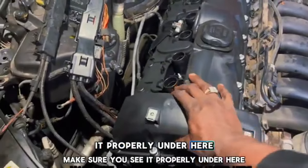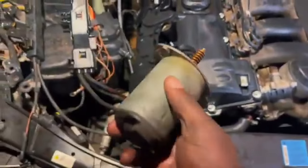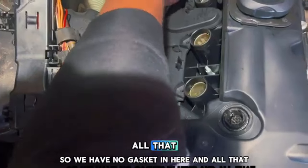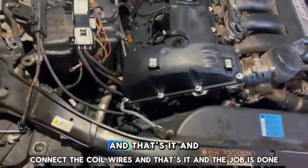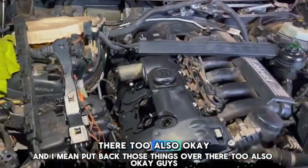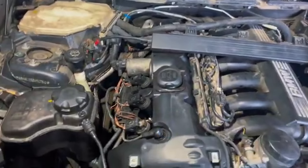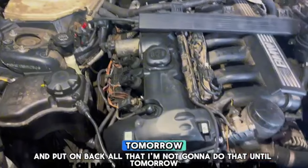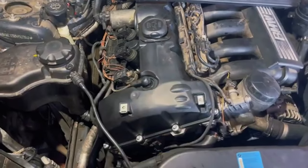Make sure you seat the valve cover properly before you start tightening the bolts. We're gonna put back the Valvetronic motor — clean it up a little bit, stick it back in, we have a new gasket in there. Stick it back in and catch back the bolts. Put back the ignition coils and connect back all the wires — and that's the job done. Put back those pieces over there too.